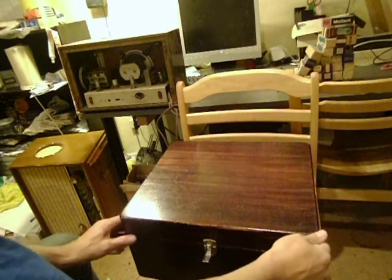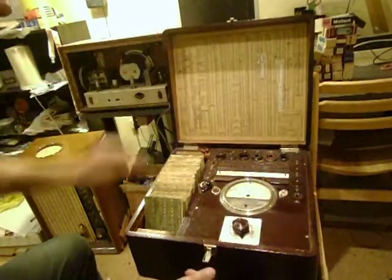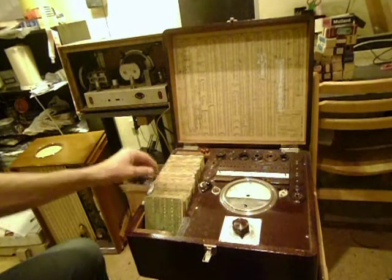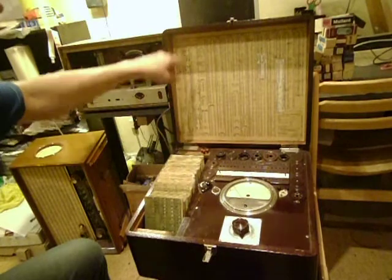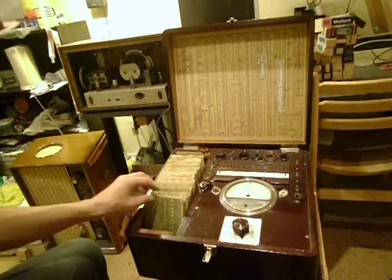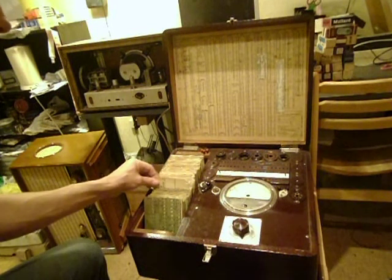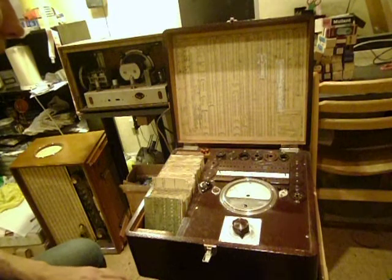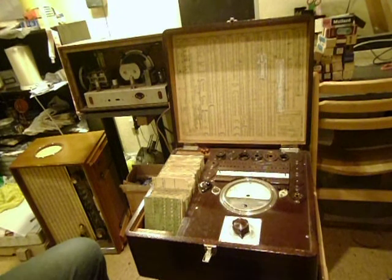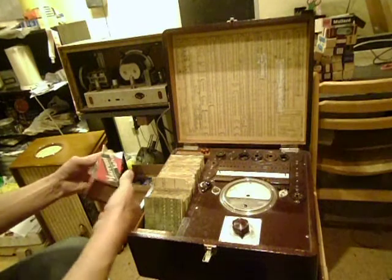This is a pre-World War 2 German-made tube tester, which is very interesting. There are tube types which you can test, and each tube type has its own card — it's like a program, like software for this tester. For example, let's take some very old tube I have here — a Marconi.